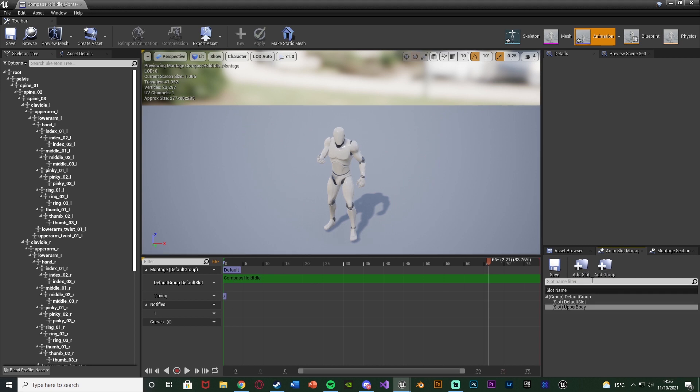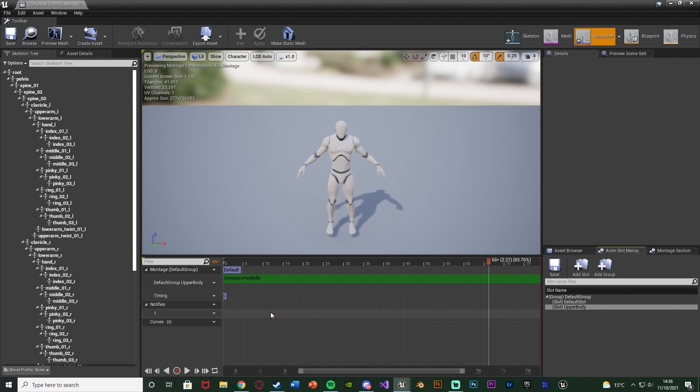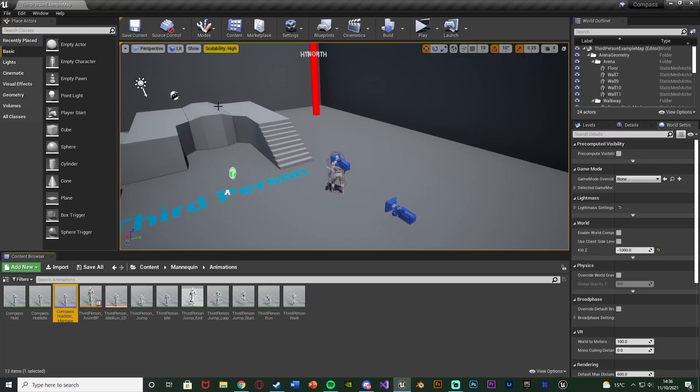I only want the arm to move — the legs should stay the same — so I want to make this an upper body montage. Add the upper body slot, and then on the left we have Default Group dot Default Slot. Change that to slot name 'upper body'. It's going to go into a white pose — don't worry, it is going to work. We've just changed the animation montage to be upper body instead of full body. Save and close that.